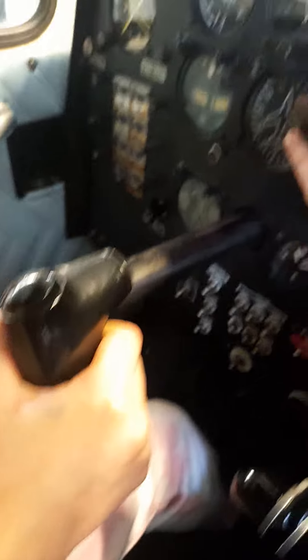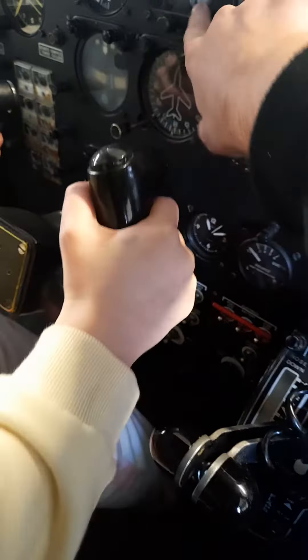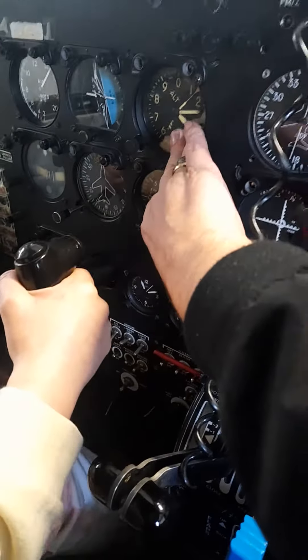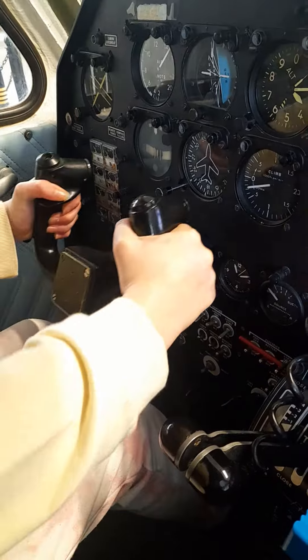Obviously you've got your... that'll tell you where you're going. Obviously you've got the altimeter there and you've got this on the altimeter as well. We're about to hit a mountain top at that. But yeah, you're loving it.